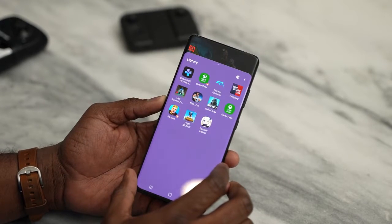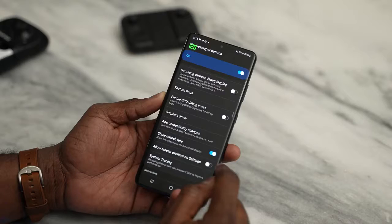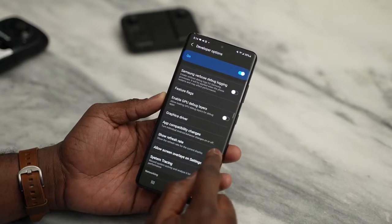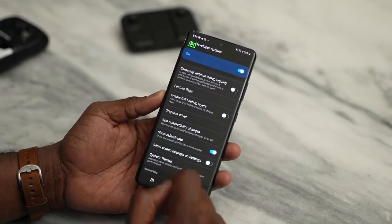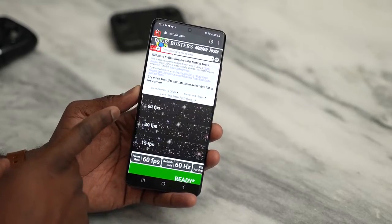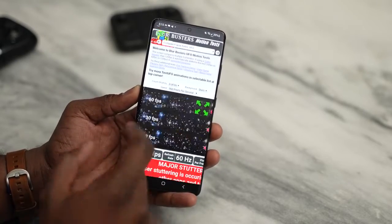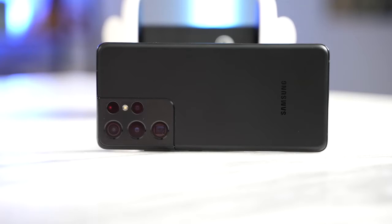I've noticed while using this device that if you're not doing anything, it drops down to 60 Hz. Samsung says it can drop down to 11 Hz, but I found it stays at 60 Hz using the built-in refresh rate indicator visible in the top left-hand corner of the screen. This is built into Android 11, so on any Android 11 device you can turn this on in developer options. What's really cool is when you go to a site like Test UFO, you can see it actually changes — from 60 to 120 Hz — if there's no activity on screen.